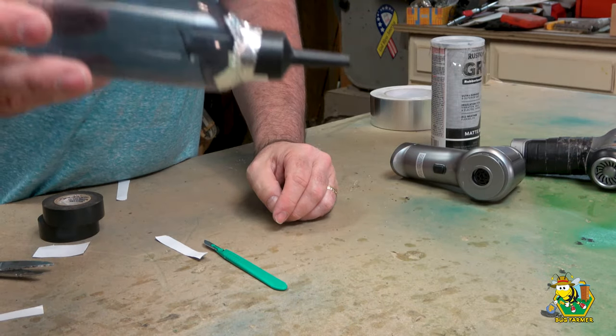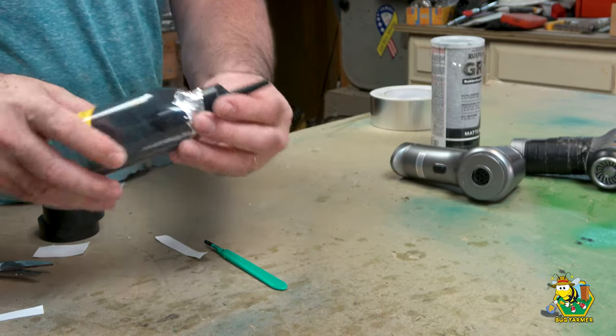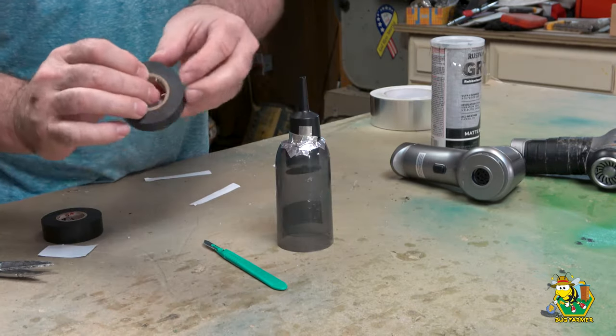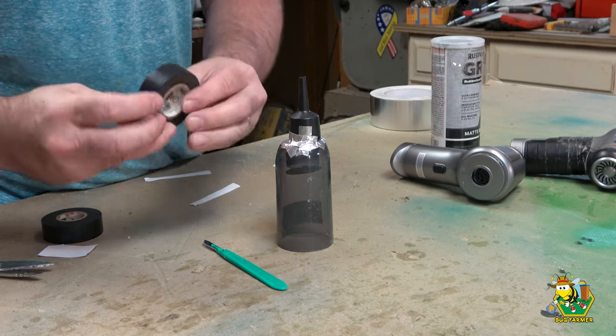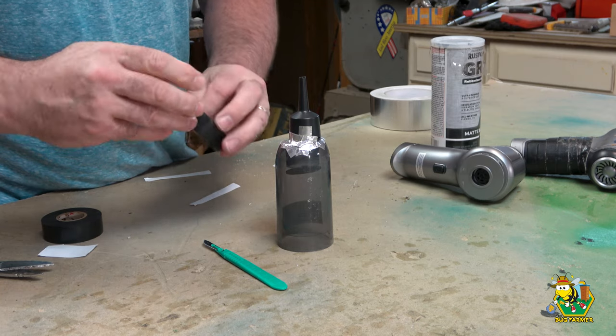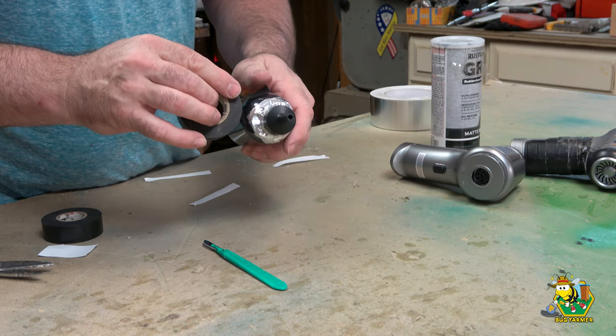That's got a little bit of a nice bend on it there, but maybe that'll help get in there so you can see over the end of it. So now we're going to take some black tape — again, you can use your Gorilla Tape — and we're going to tape this thing up. I'll try to make it look pretty. We'll start right about here.